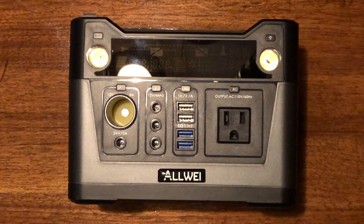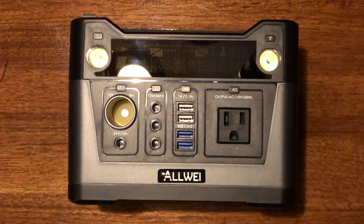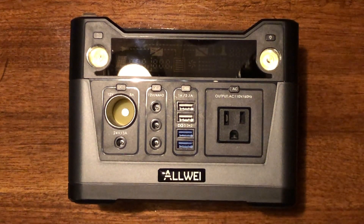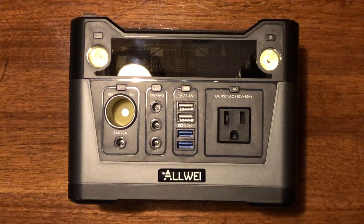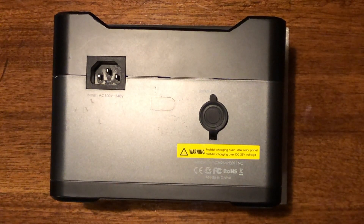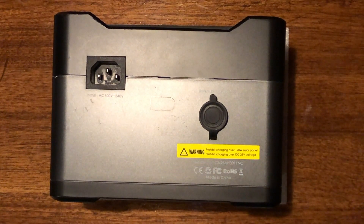A lot of people who have these solar generators use them in a car camper, van camper, or some sort of vehicle that has 12 volts. I just want to show you my way of keeping it fully charged while traveling. To charge this thing we need anywhere from 12 to 24 volts. Most car charging systems work around 14 volts and most solar panels are 20 to 25.